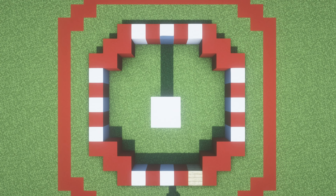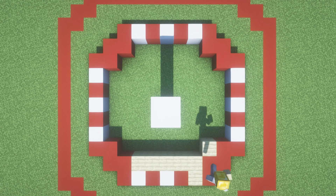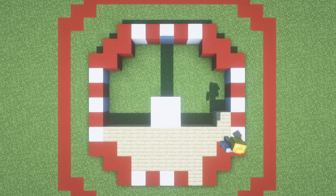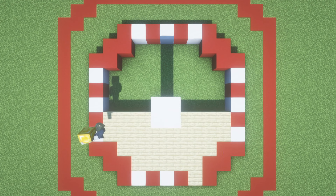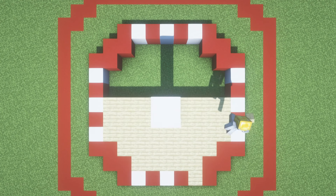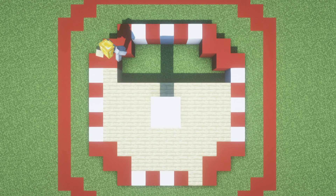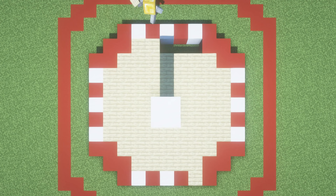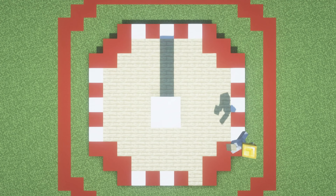What we can then do from here is place birch planks all the way along the inside of the circular shape that we have made. This is going to be the base of our carousel. We will be adding a little bit of redstone underneath this a little bit later on, but for now we can just leave it like this.